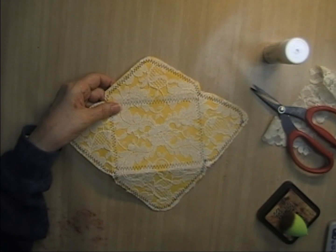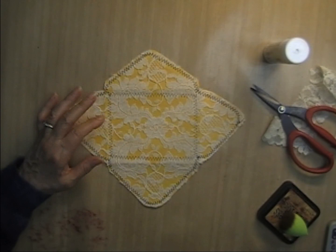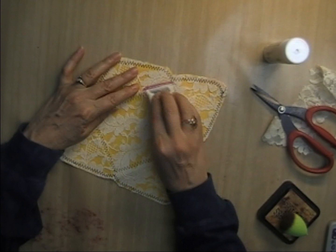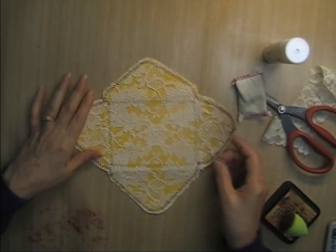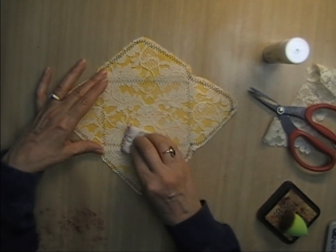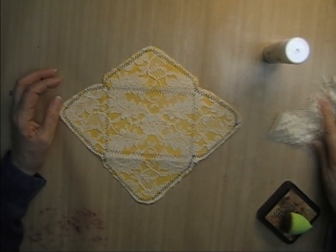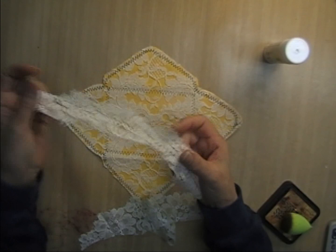I don't know if you can see it, but it's bothering me — I can kind of see where I put that glue stick down. If you didn't notice me do it you probably wouldn't have noticed, but I have this powder pouch for embossing and I'm going to dab that on there and see if that gets rid of the shine. Yeah, that's working — just enough to get rid of that shine. I feel better now. I can't throw away what I cut off because I can use that somewhere — that goes in the scrap bin.